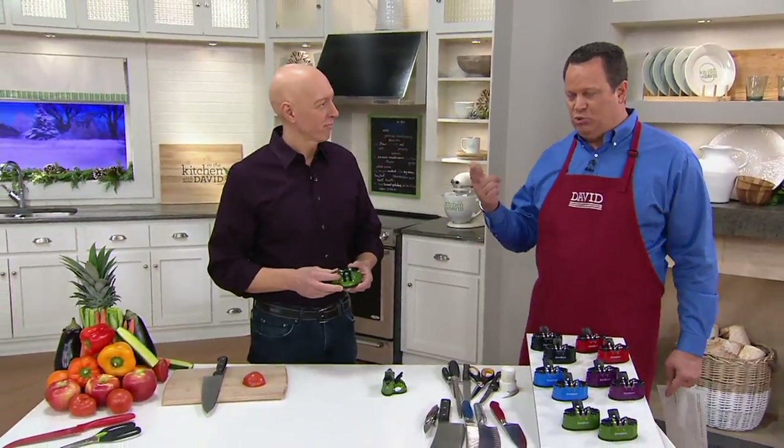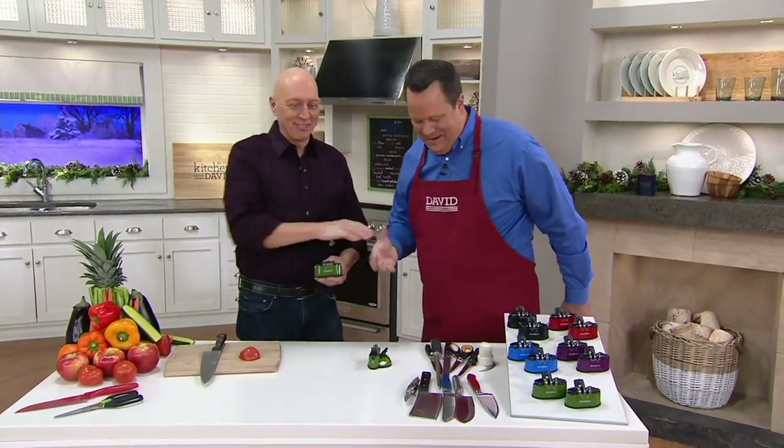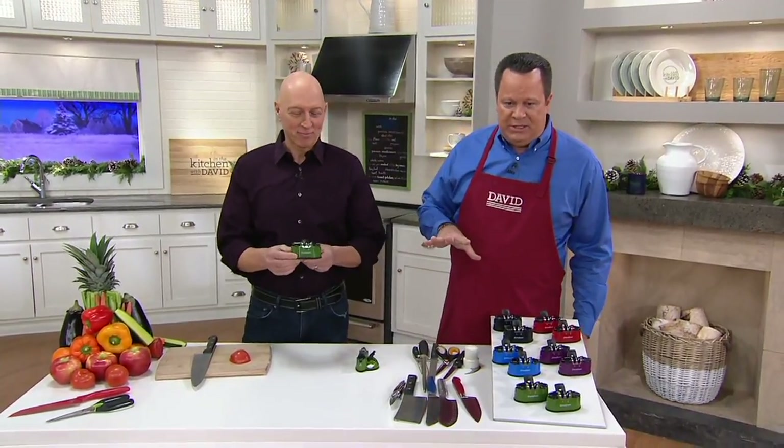We're diving into those old knives - but not just regular knives, serrated knives and even scissors. Chef Rick Roman is back with us. This is something really exciting because what we're going to do is breathe new life into those old knives.